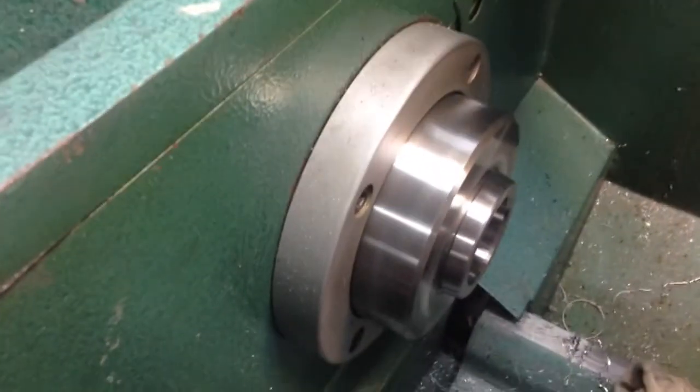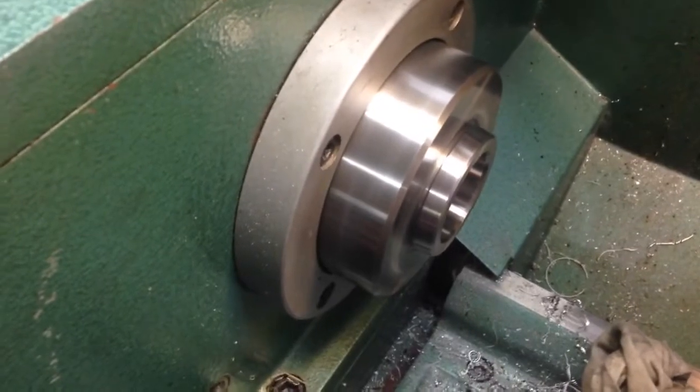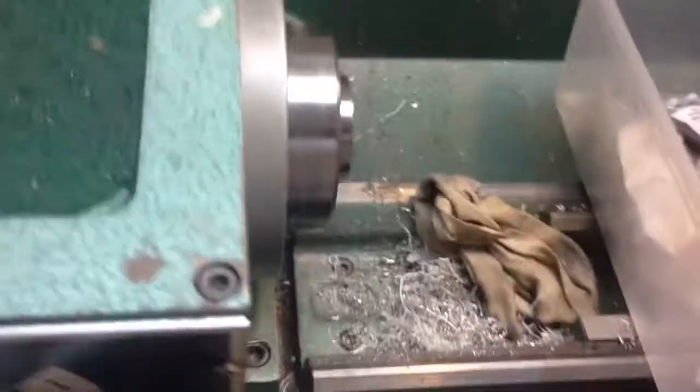And then you'll hear how much I could increase it. It's going 2318 RPM, and that isn't even all the way up.